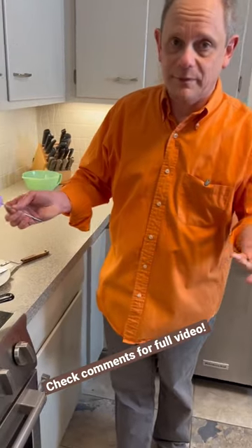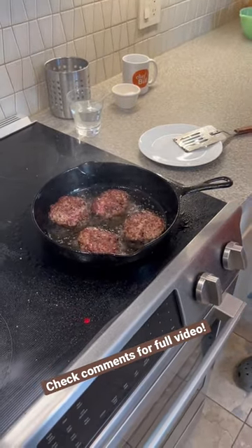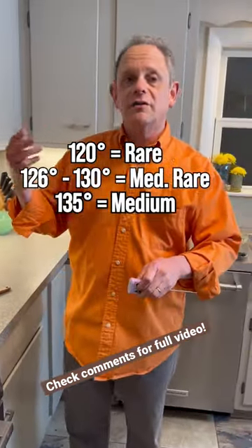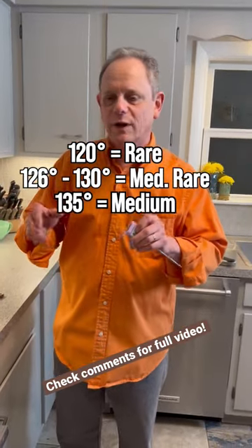How do you like your burgers cooked? I like mine medium rare. How can you tell? Well, you can cut it in half and see how the pink is inside, or you can take its temperature. About 120 degrees is rare. About 126 to 130 is medium rare. About 135 is getting in the medium range. Beyond that you're going to chip a tooth because it's well done.